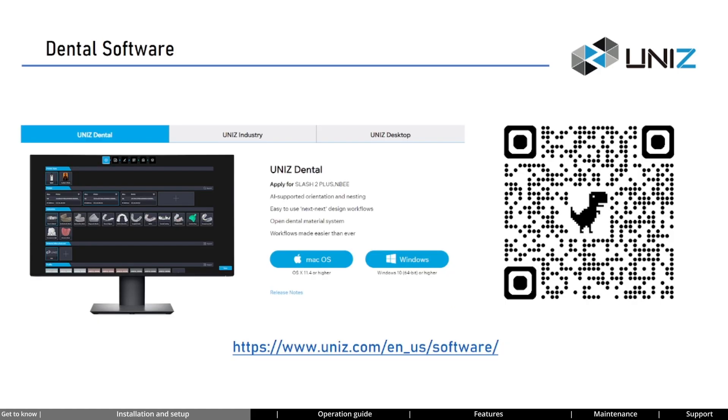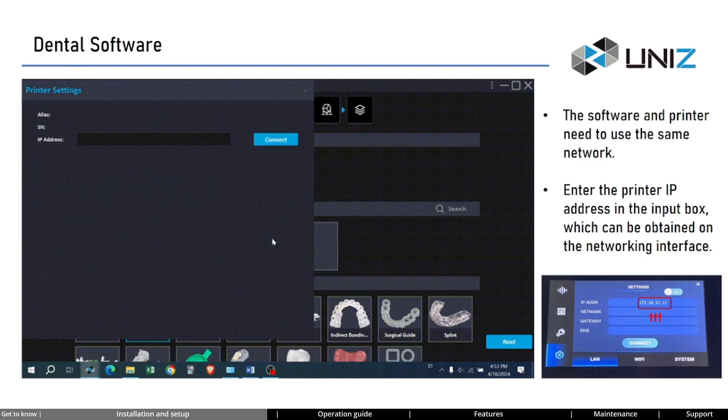Next, we will download the dental software for the printer. The dental software is a slicing software specially developed for dental printers like NB. Its functionalities are powerful, capable of completing model slicing, converting scan data to models, automatic arrangement, and automatic support editing. Scan the QR code to enter the download interface. After installation, open the software, click the plus sign under the printer section, enter the IP address displayed on the printer's networking interface, and click Connect. Upon successful connection, it will display 'printer added successfully.' Please note the software and printer should be on the same network.